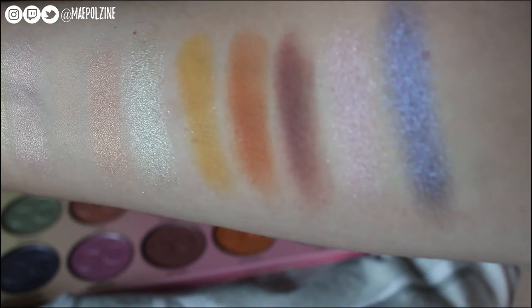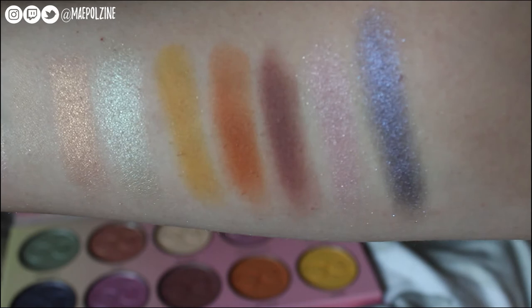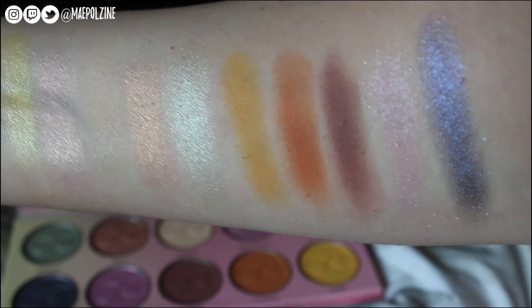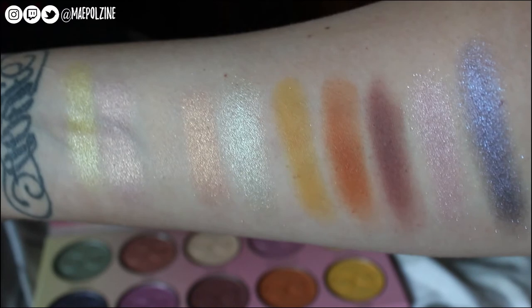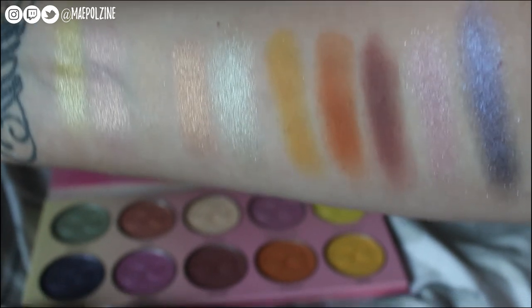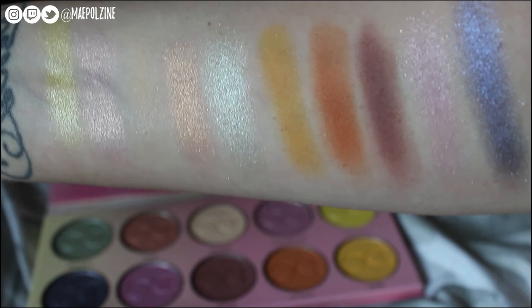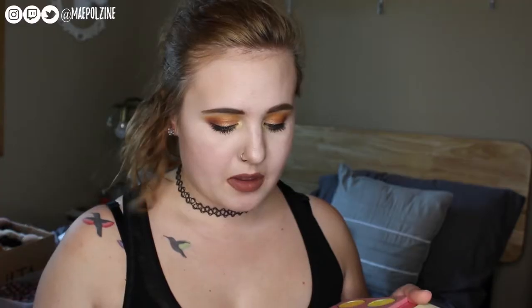Then you have Cucumber, which is kind of a shimmery mint color. Then you have Mango, which is gorgeous — I want to say mustard yellow, but it's a little bit brighter in tone than mustard. Then you have Sweet Tea, which is kind of a brown-orange. Then you have Chai Tea, which is kind of a purplish brown. Then you have Strawberry, which is another one of the shimmers and metallics, but it's more on the purple side of pink than Pink Lemonade. And then we have Blueberry Fizz, which is kind of a shimmery blue.